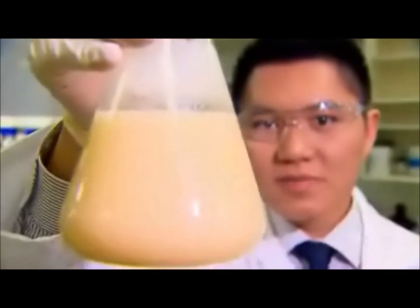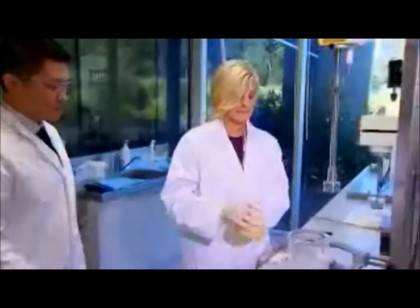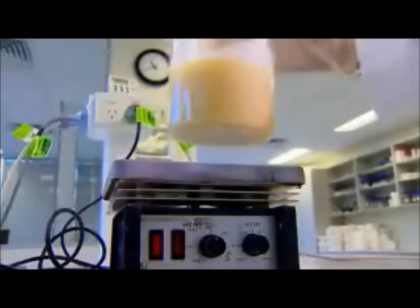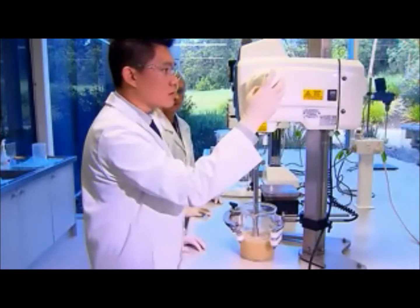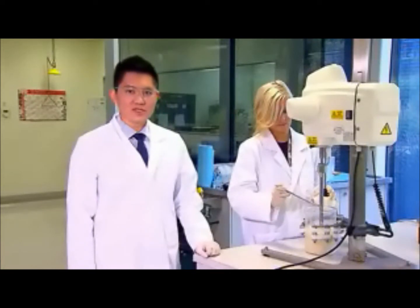When manufactured on an industrial scale, zinc cream is made in massive vats, but today I'm going to keep things simple by mixing some up in our lab. We start with a beaker containing all the oil-soluble ingredients, like waxes, thickeners and essential oils. We heat this mixture up, then start stirring it with our homogenizer.